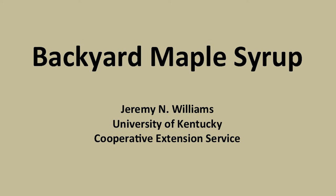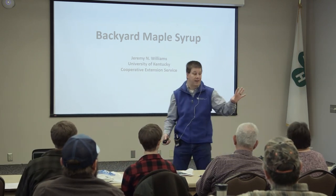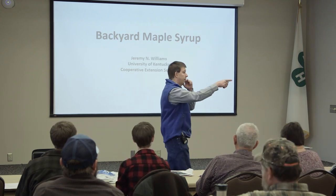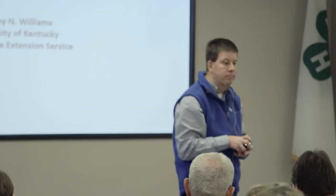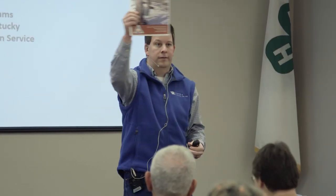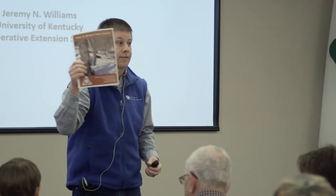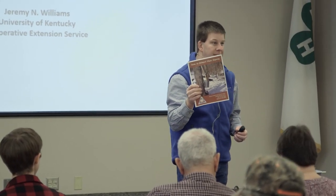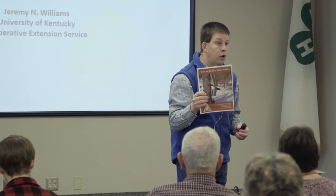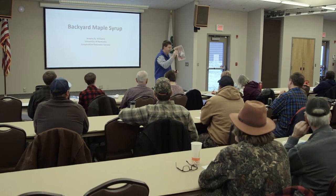I'm going to go with a basic approach - pretty much what I've learned, and it's not set in stone or law and gospel. There's a really cool publication on the cart right outside the door called the Guide to Backyard Maple Sugaring. There are about three publications out there - this one from Missouri, one from Penn State, and one from New Hampshire. This one's great because it has pictures, and I learned a lot from it.